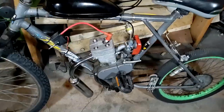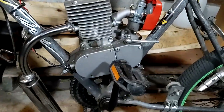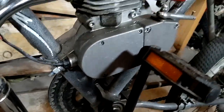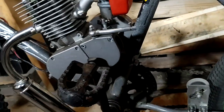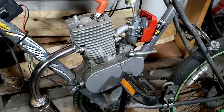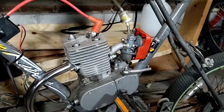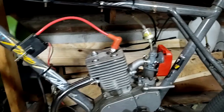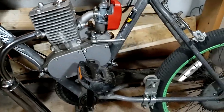Alright, there we go. We have our two-stroke engine mounted up. I got some blue Loctite on all the motor mount bolts. So we'll give that 24 hours to cure up.